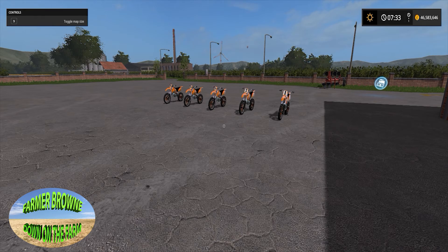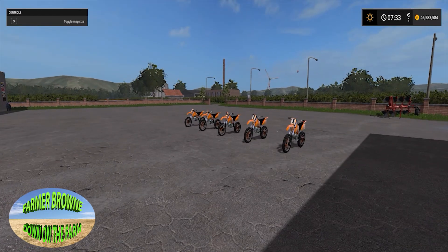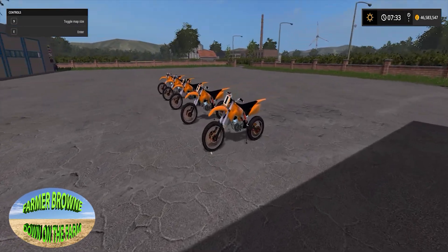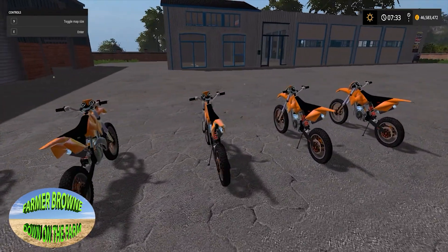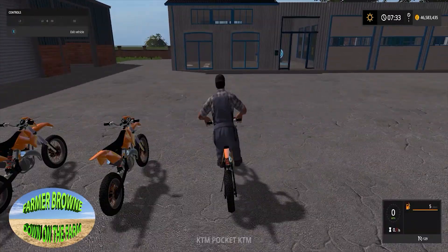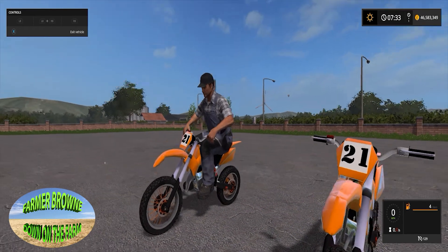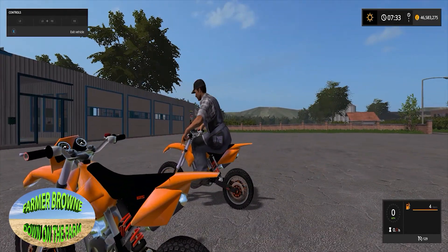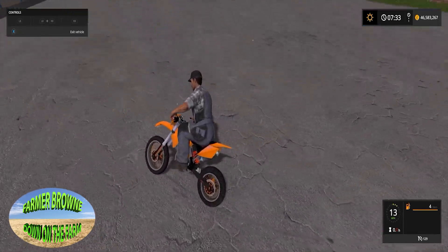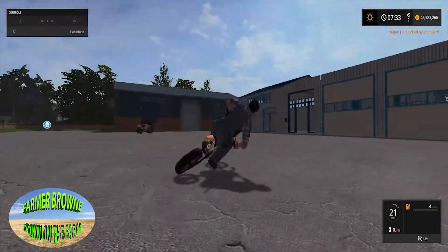This is Farmer Brown down on the farm with another mod. Look what we have - we have bikes now! So what are we gonna do? Get on here. I don't know much about bikes, I've ridden a few, and if I was that big for the bike I'd get a child's one. I think this bike needs to be a bit bigger.